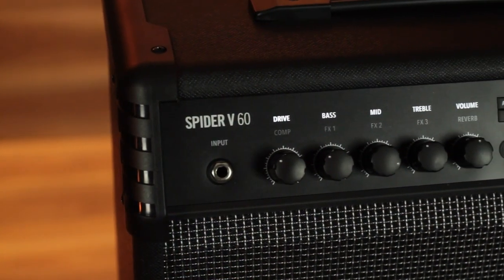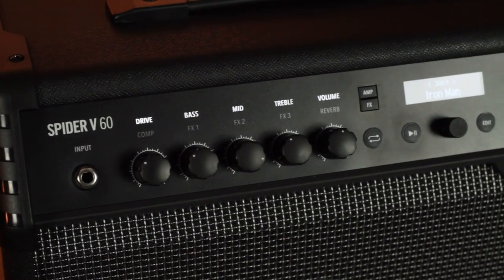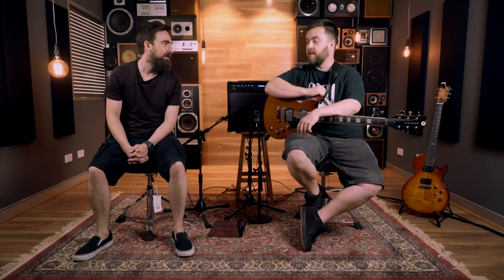The Spider 5 is obviously the next in the Spider series from Line 6. The Spider 4 was the one beforehand, which a lot of us will know and remember. The Spider 15s and Spider 30s were really competitive against the Roland Cubes as far as bedroom blasters and practice amps. So this is probably the next evolution in bedroom amps and amps for teaching as well.